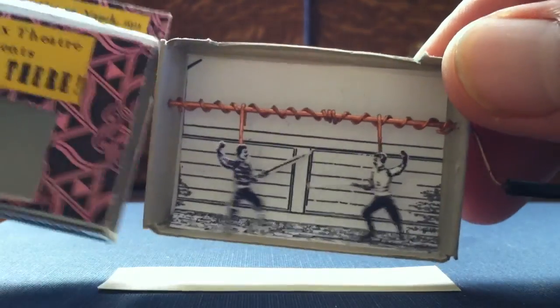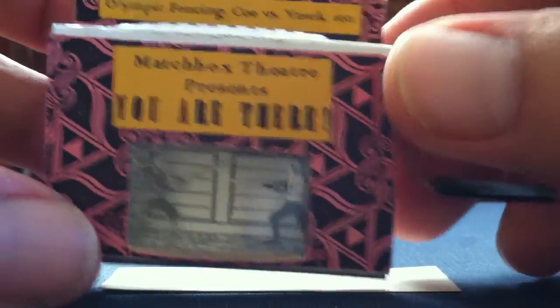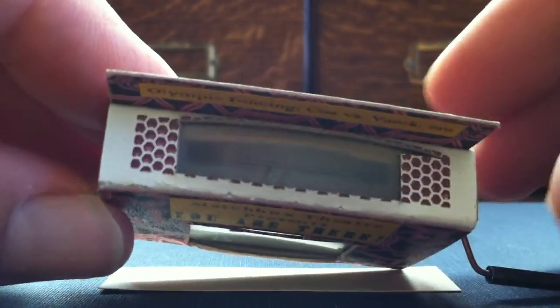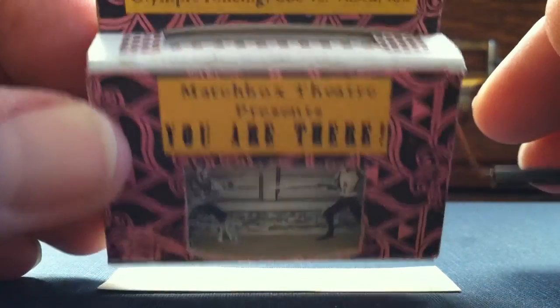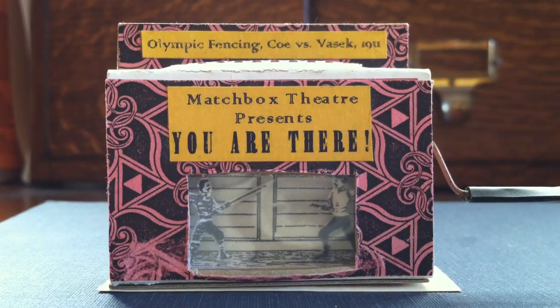You can still buy matchboxes at the grocery store — that's where I got mine, at least. This one, I put a little skylight at the top to let a little more light in, since some of them felt a little dark to me. You might perform innovations like that of your own. Invent some things. Let me know what you do. Have fun.